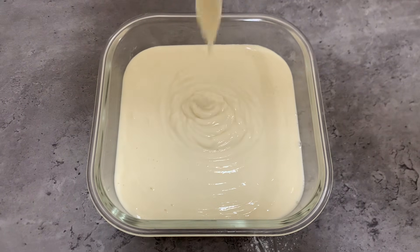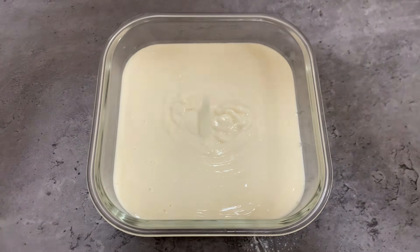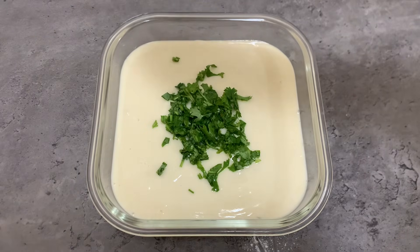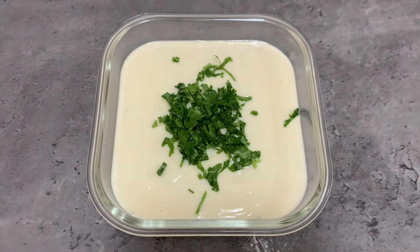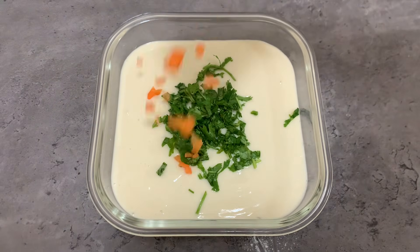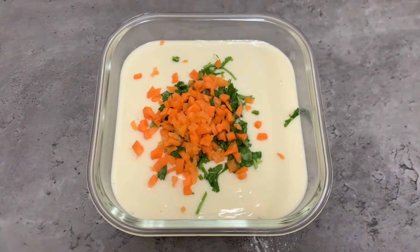So we can cut it in a bit. I like this one. This is the option to cut the carrot and skip it.